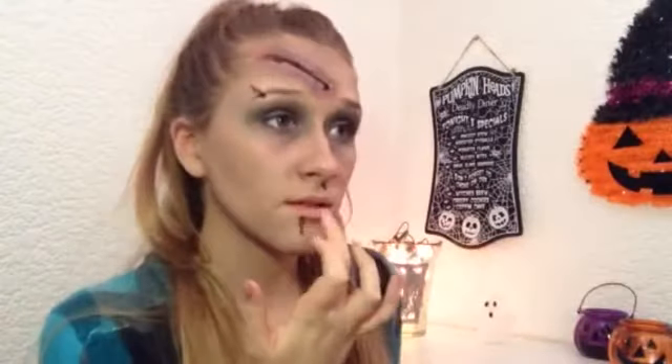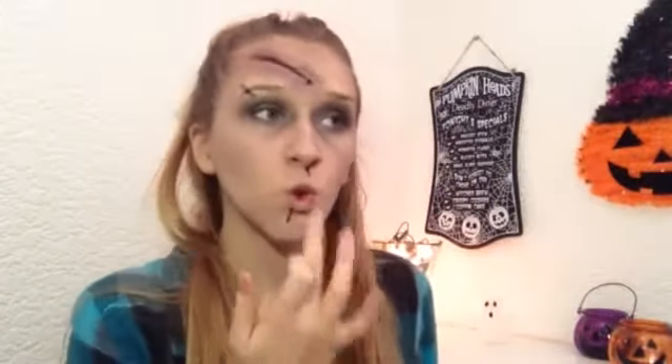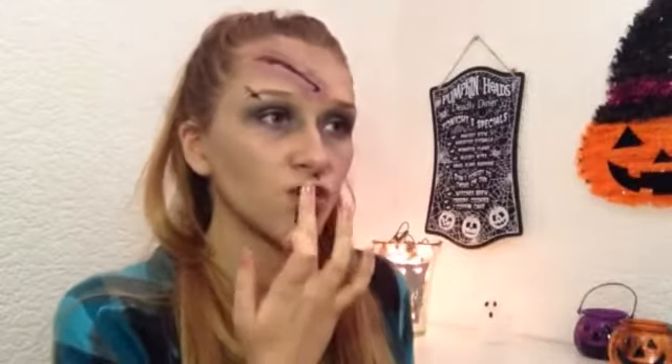To finish off I took the black eyeshadow and put this on my lips, and I tried to make a funny face to crinkle my lips together to make them look all dry and cracked.